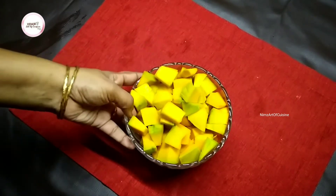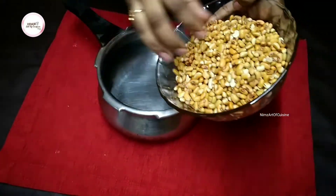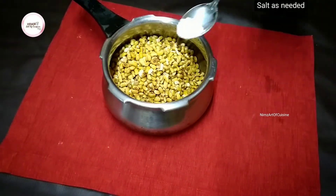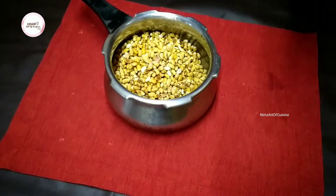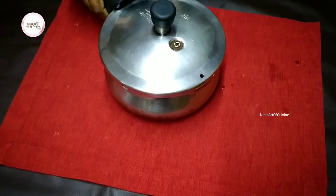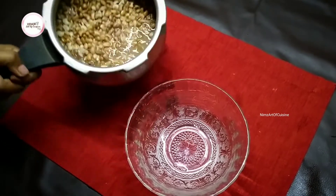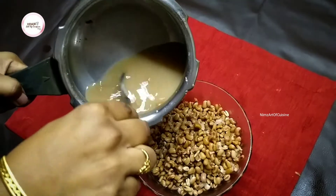Let's mix it up and mix it up. Let's mix it up and mix it up. We will mix it up with you like this. Mix it up, mix it up.